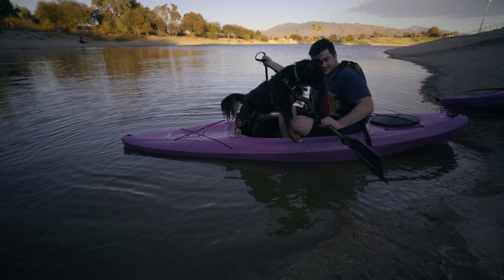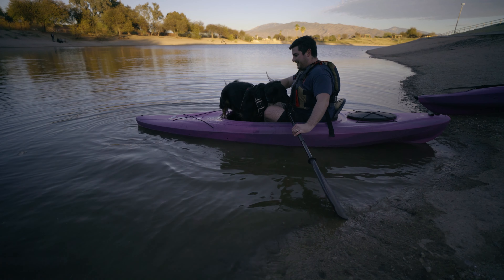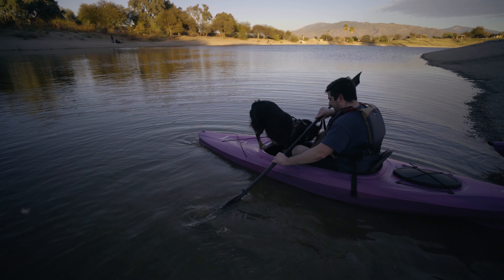Thank you to my mom and her fiance Jim — we're super excited. We enjoy kayaking and Mowgli's never kayaked before, so we do have Mowgli here with us today.